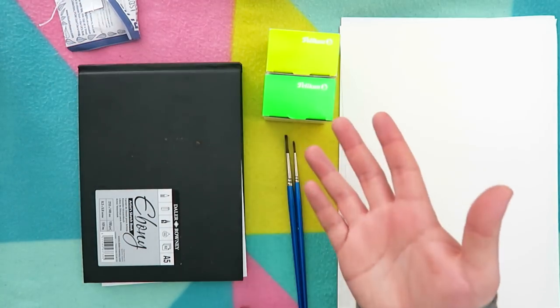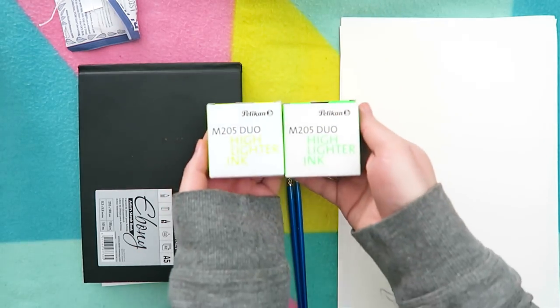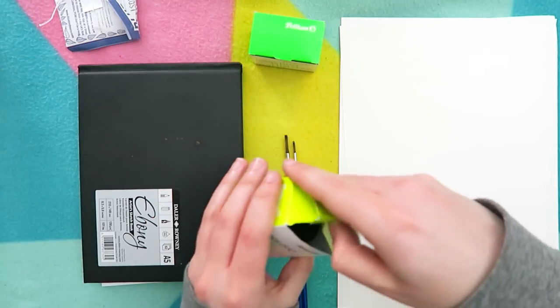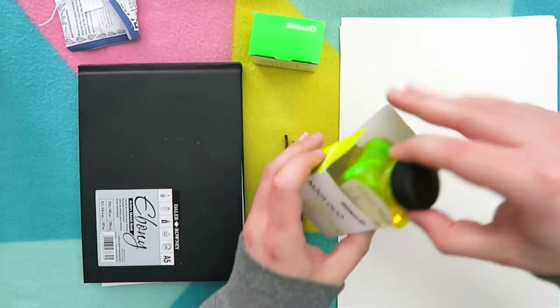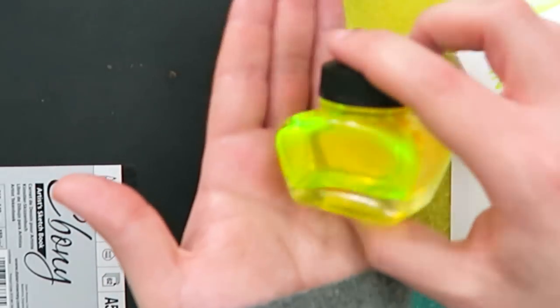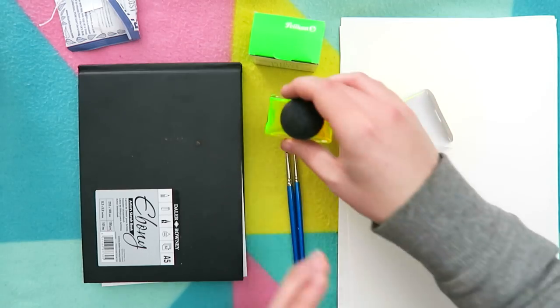Now today guys, what we're going to be using is something very special that we only recently found out about. It's called Pelican — highlighter ink. And it's literally a highlighter ink. Take a look — the yellow one's, as you probably guessed, the best one. It looks really impressive — it's like liquid highlighter. I love it because it looks like a spooky potion.